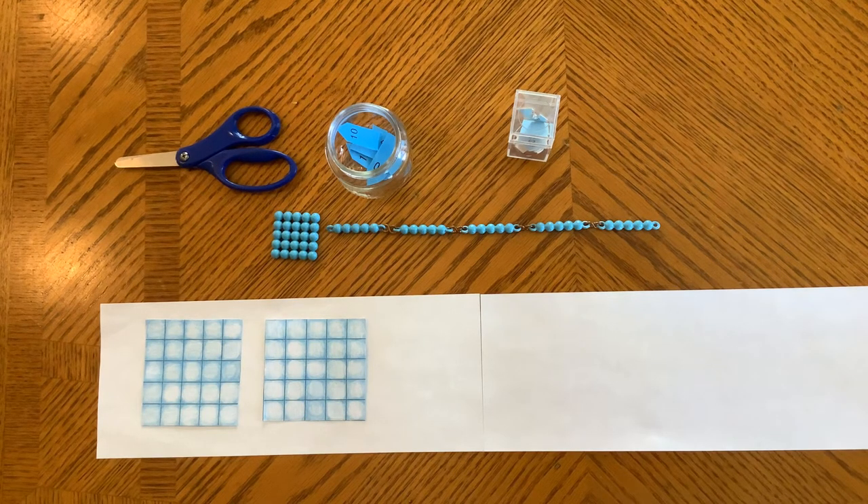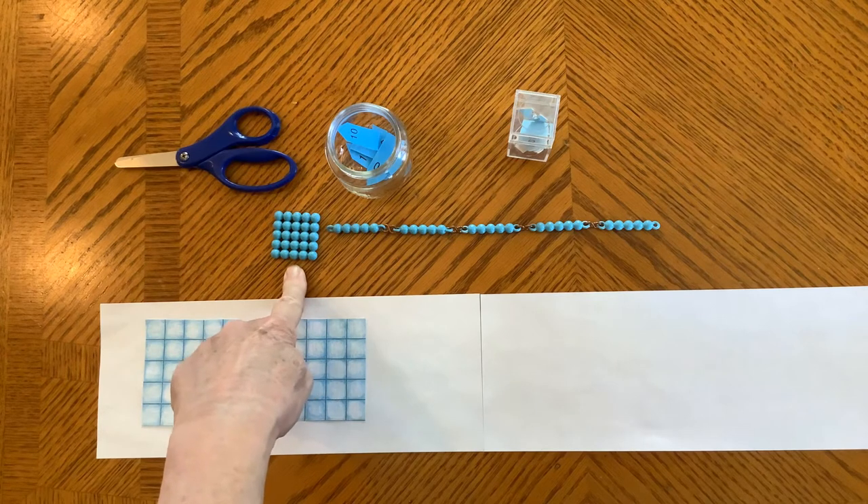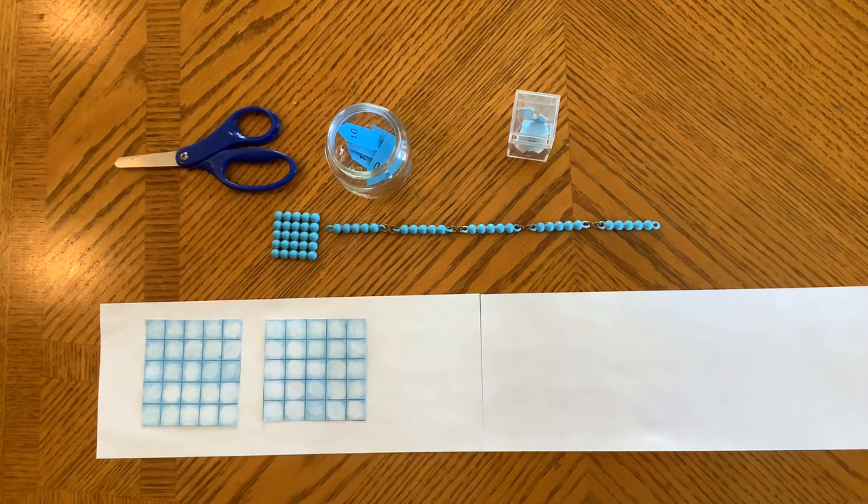Hello, welcome to counting short chains, or the square chains. This is a five square chain in our classroom, and this is how we introduce it to the students.